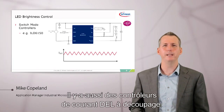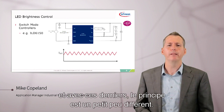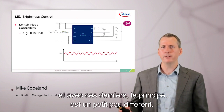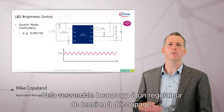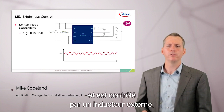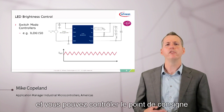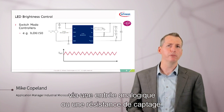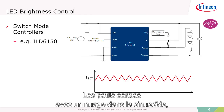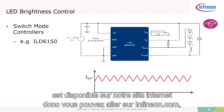There are also switch-mode LED current controllers, like our ILD-6150. With these, the principle is a little bit different — it's very much like a switch-mode voltage regulator. The current ripples up and down and is controlled by an external inductor. You can control the set point through an analog input or a sense resistor. The little circles with the cloud and the sinusoid means that this actual schematic is simulatable on our website.